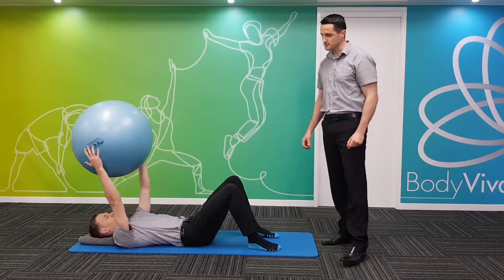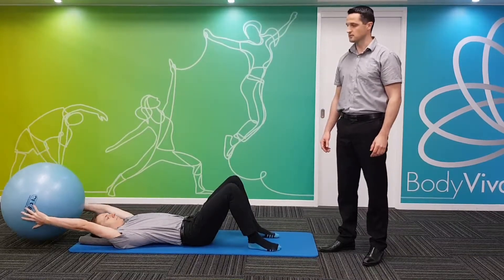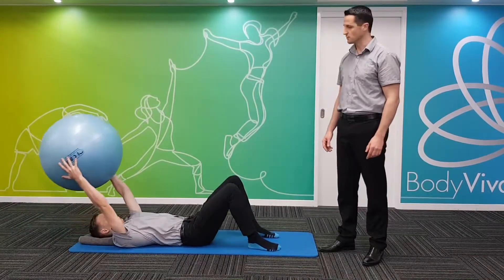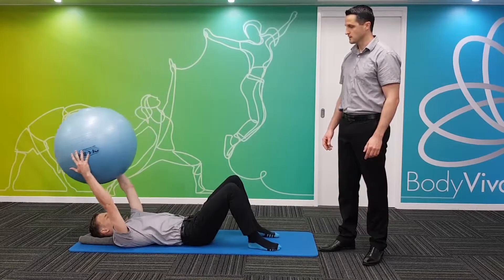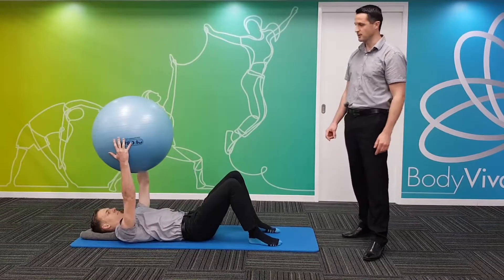Now level two — Jamie's going to take the ball above his head, just for a bit more of a challenge as you start to engage more of those core muscles. Jamie's maintaining his breathing and his neutral pelvis and spine alignment.